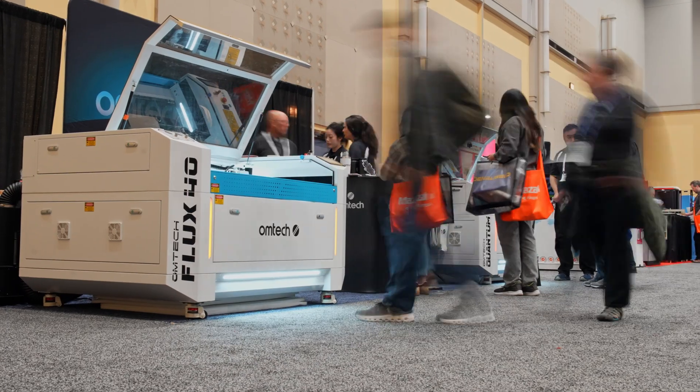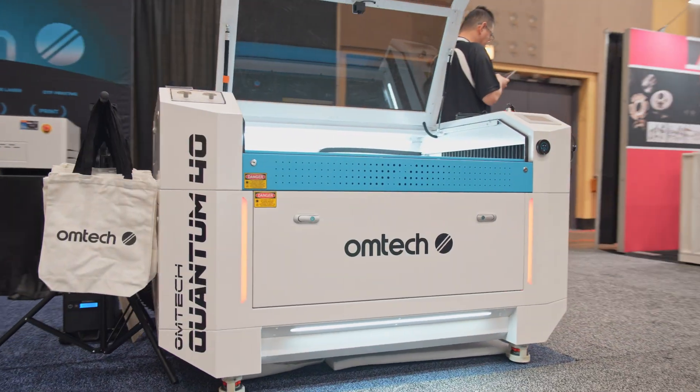I'm here at Fabtech in Chicago. So far the show's been great. We have a lot of new customers and a lot of old customers coming by. We have some great new machines on display that hopefully we're going to launch later this year.